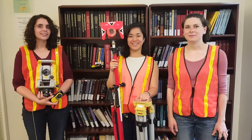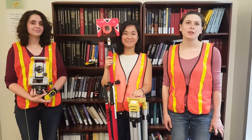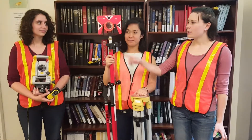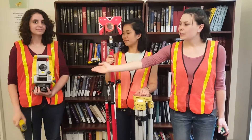Hi, I'm Annika. I'm Erin. I'm Maria, and we're going to teach you how to use a Trimble M3 Total Station. You need safety vests, a tape measure, a tripod, a bipod, a reflector, walkie-talkies if you want them, and the Total Station itself.